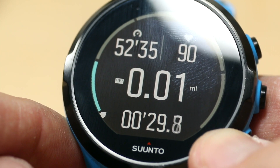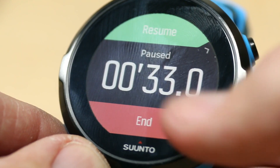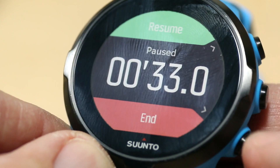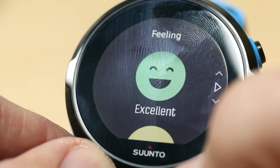So that's what the new update is. Let me stop this here and give the feeling of the workout. Let's go ahead and give it an excellent.